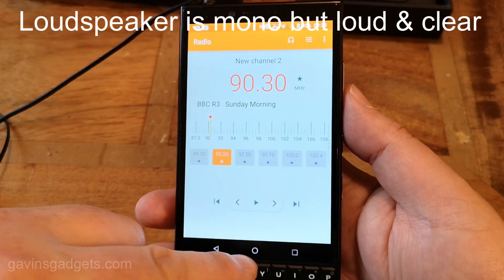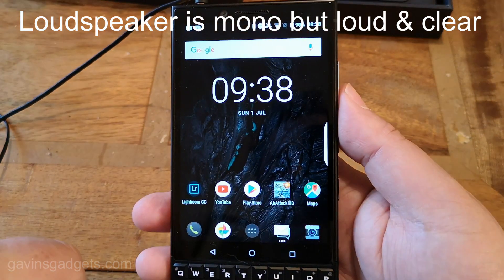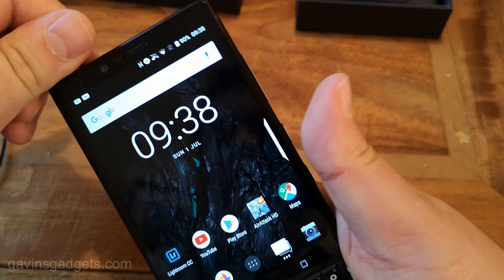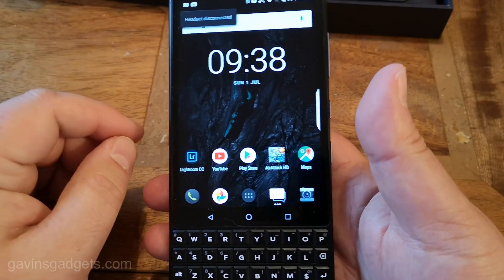It does have Bluetooth 5 and all the high-res Bluetooth codecs, and does sound good. So really, if you want to listen to stuff, use your Bluetooth. It does make a difference.